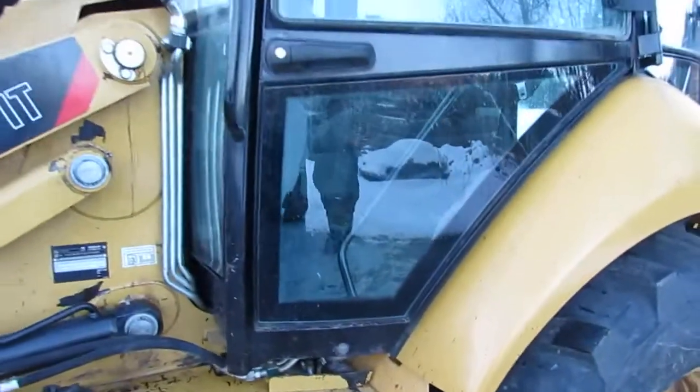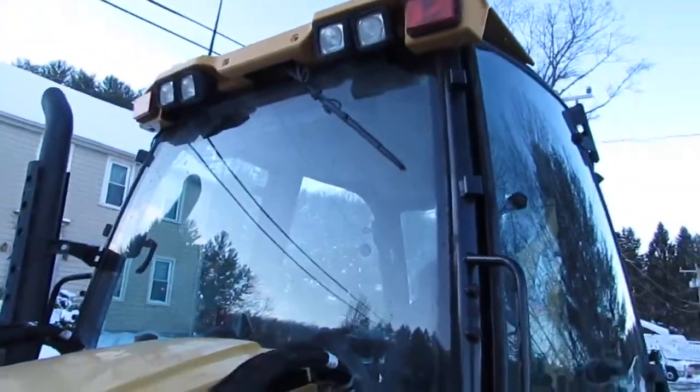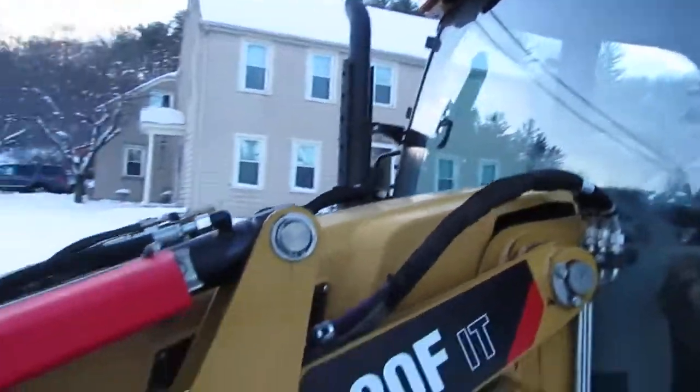All your safety glass is in great shape — there's no cracks or breaks. All your lights, your horn, radio, everything works as it should.